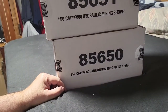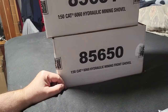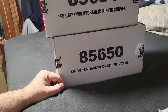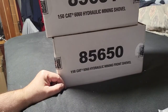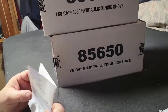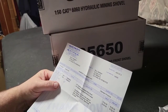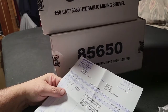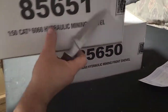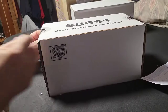They messed up — it looks like I get to send them back. They're supposed to be 1:87th scale, but this box says 1:50th. The invoice says 1:87th, the box says 1:50. Because like I said, the invoice says 1:87th, the box says 1:50.